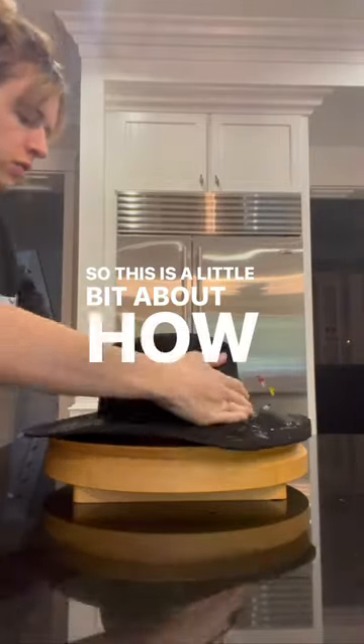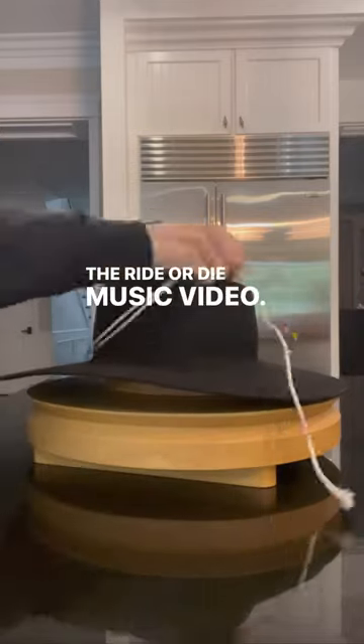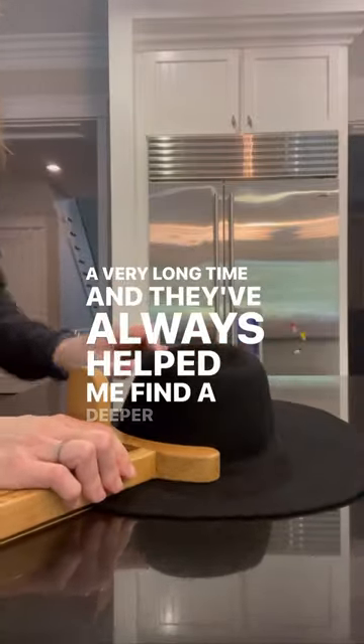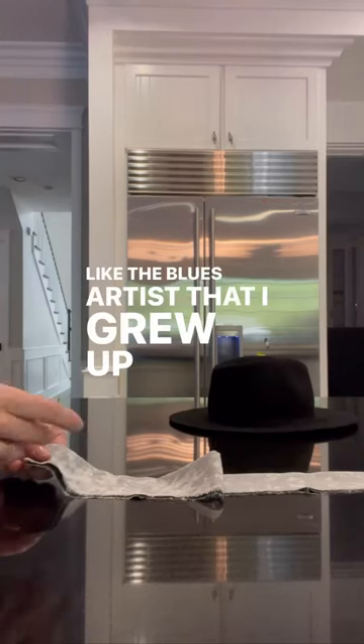This is a little bit about how I made my own fedora for the Ride or Die music video. If you know me, you know that I've been obsessed with hats for a very long time, and they've always helped me find a deeper confidence within myself, like the blues artists that I grew up listening to.